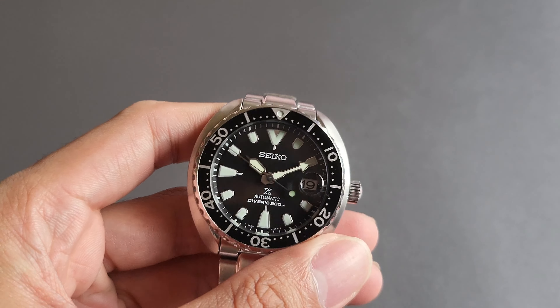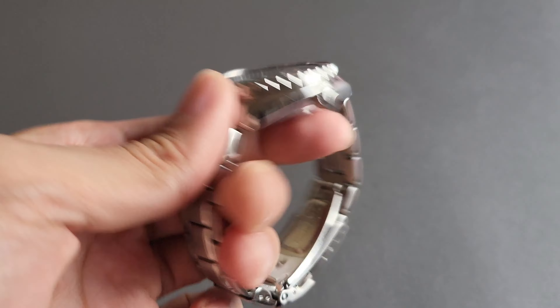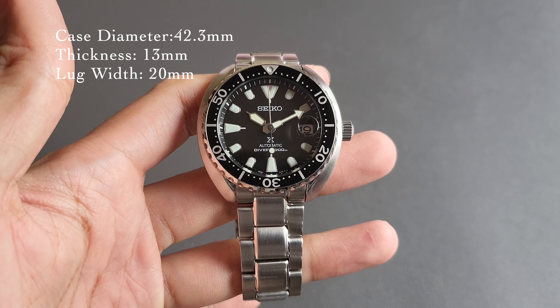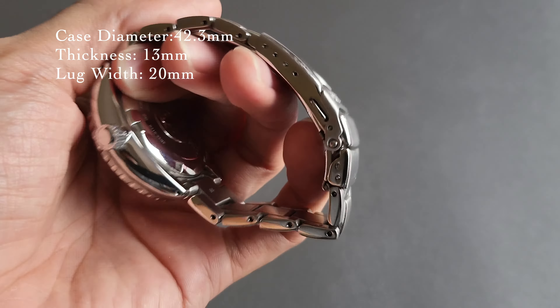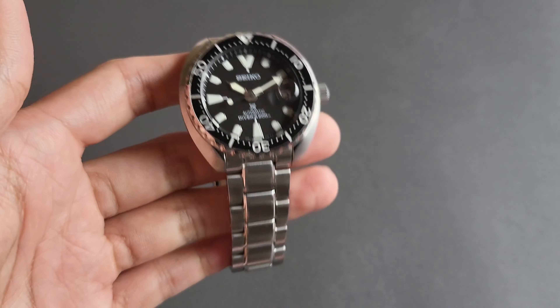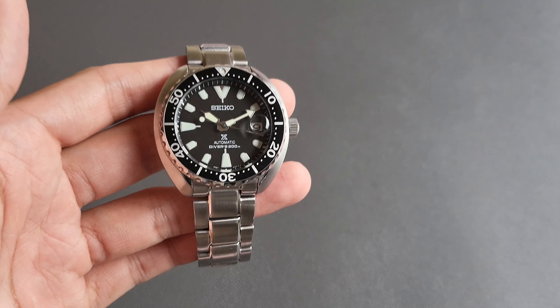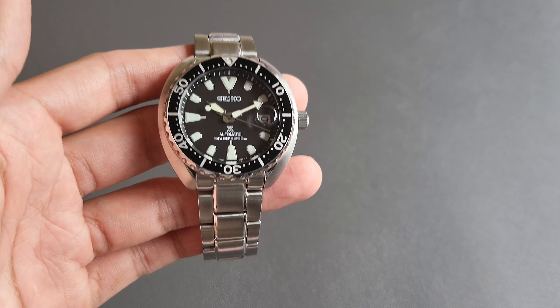Okay, Seiko Mini Turtle. Look at that. This is a small watch at 42mm and I'll put the specs right there. This watch is really banged up — look at those scratches there on the bracelet. I bought this watch brand new and the moment I saw it, I really liked the size. I'll demonstrate later with a comparison with the normal Seiko Turtle so you can see the differences.